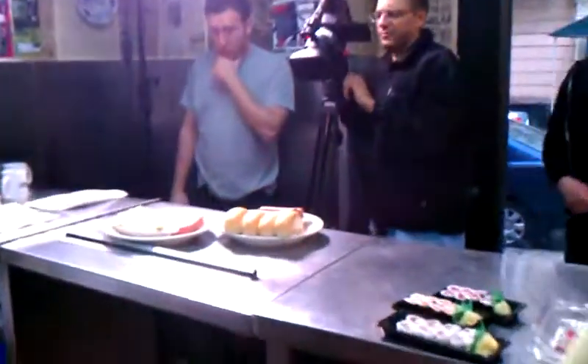All right, so we're doing a little behind the scenes where we're shooting for The Chew. Right over there, that will eventually be a deep fried hot dog that will be combined with all these other things.